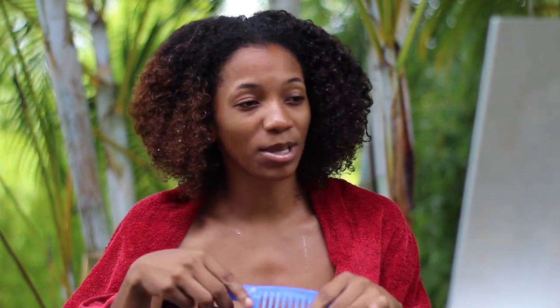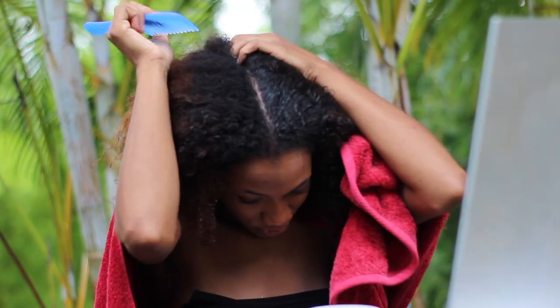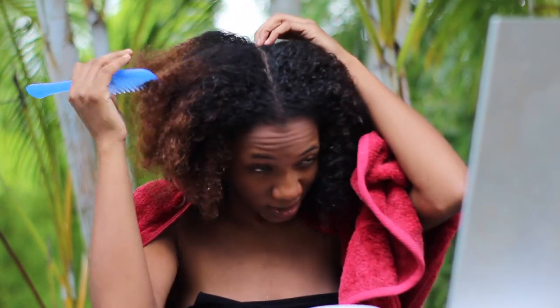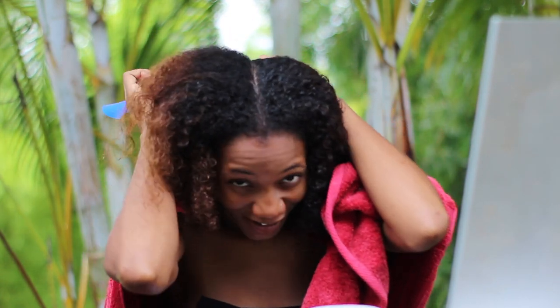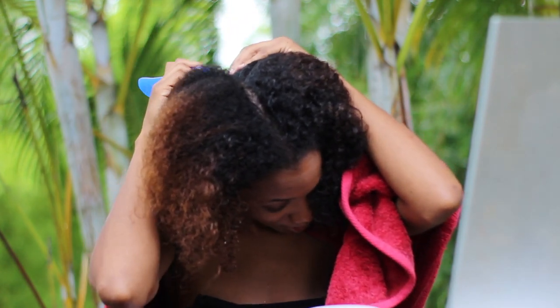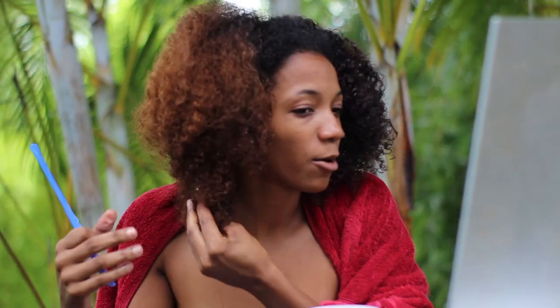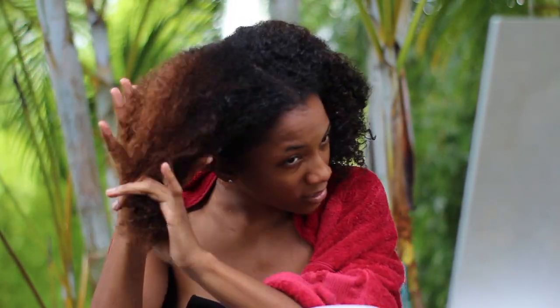I always air dry my hair. When your hair is air drying, just do something in the meantime — clean, organize, cook — just occupy your time. To air dry properly, I section my hair into four parts, and you want to do this before your hair starts drying. Once it dries it will tangle again and it'll feel like you're starting all over. I go back in with my wide-tooth comb and do four sections.